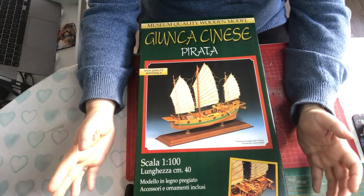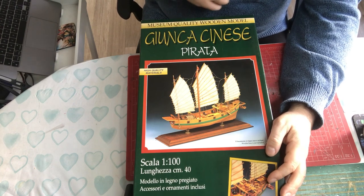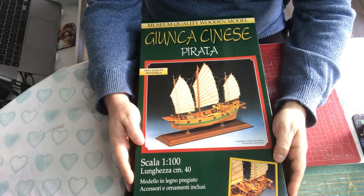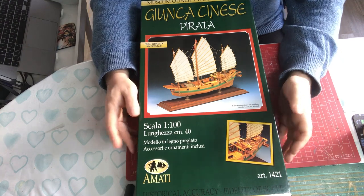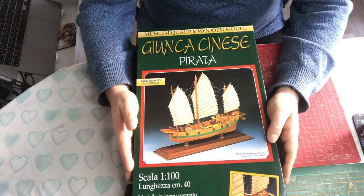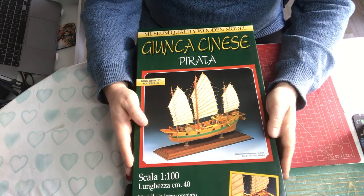Welcome to Model Kit Stuff. Today we have a first impressions of a wooden ship kit - a Chinese pirate ship, or Chinese junk style ship with cannons. It's 1:100 scale and made by Amati, kit number 1421. The box tells us it's museum quality with high quality materials. Amati are one of the better makes of wooden ship kits, with a reputation for good quality.